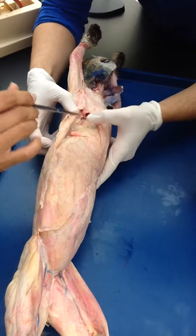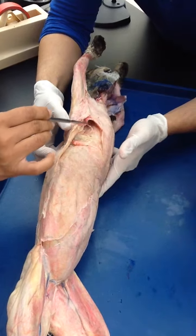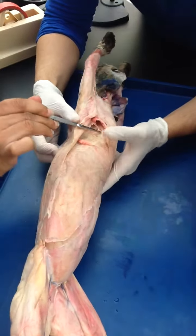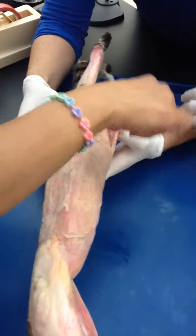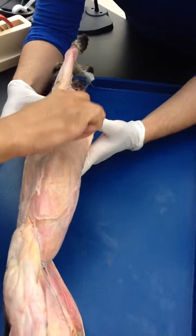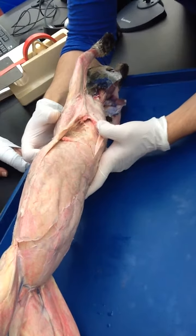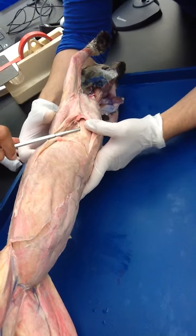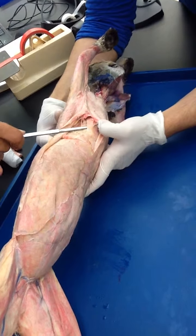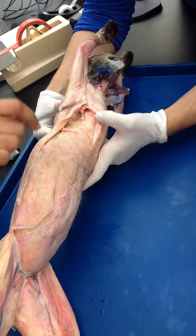There are three right here — it can be four, five, whatever number, it doesn't matter. It makes that fan shape going this way to make a triangle. You're going to pull this muscle up. This is your scalenes, and it runs all the way up. But you're not tracing it all the way up because you'd destroy the specimen — you just want to see it.